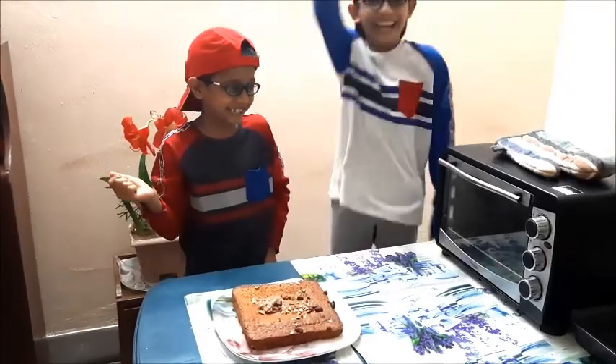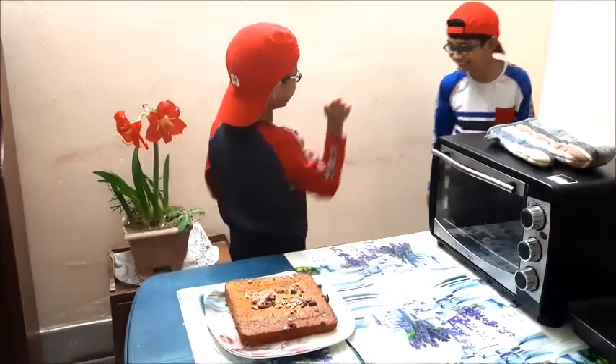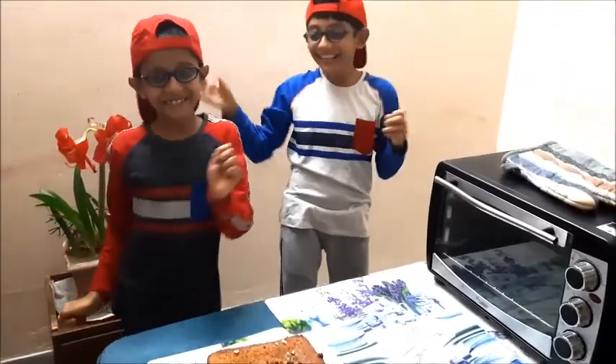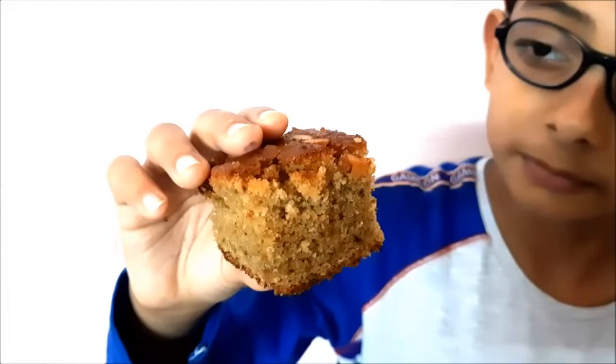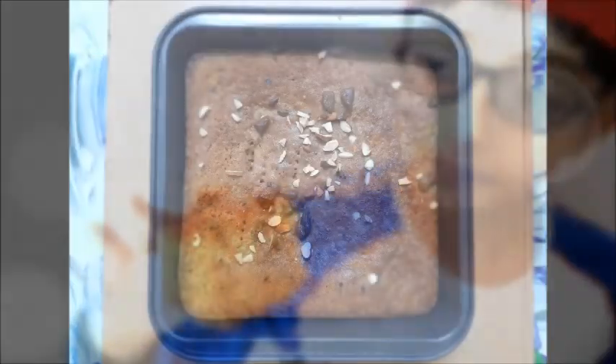Today we are back with a different kind of video. After watching this, you will know that we are growing up. We are learning new skills and we are enjoying it very much. We shall be showing you how to make tasty healthy brownies at home with simple ingredients.